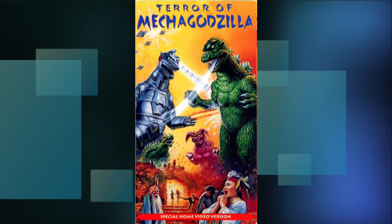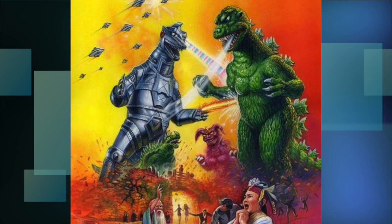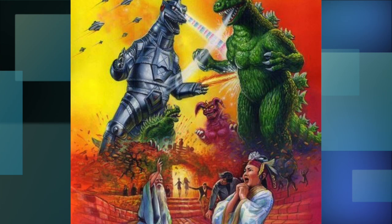So obviously there was some confusion when coming up with this artwork. But overall, the art isn't bad. All the characters and kaiju have this cartoony look to them, and in combination with the coloring it really helps this piece pop out from the shelves. I do have three nitpicks though.